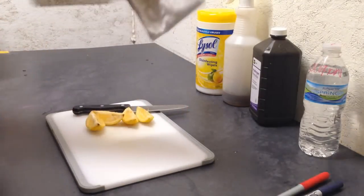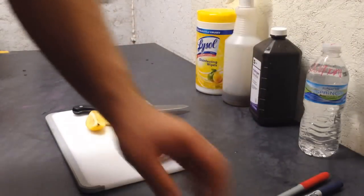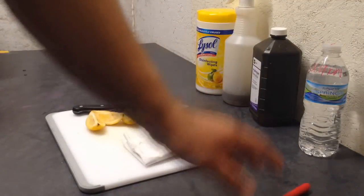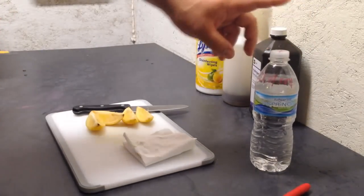There you go. That way it'll be easy to stick it into the Ziploc bag, just like that. We've got a Ziploc bag, we've got our markers here. So let's make our solution — basically what we have here is water.